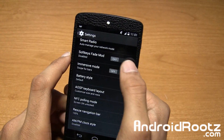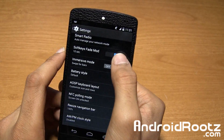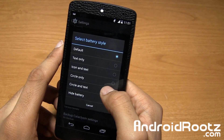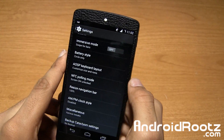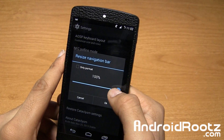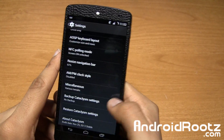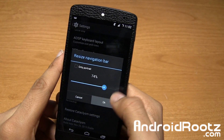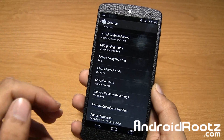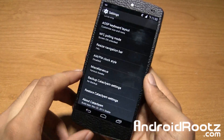There's soft key mods fade, so you can fade away the nav buttons. Battery style gives you a couple of options — let's go ahead and look at the circle style, and now you have a circle battery indicator at the top. Resize navigation bar lets you make it smaller or bigger — if you have smaller hands you can change it to smaller. That's nice and convenient.